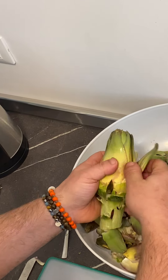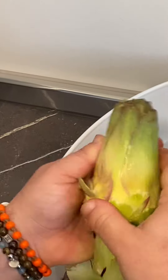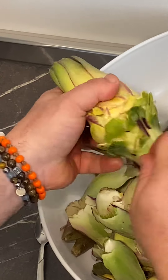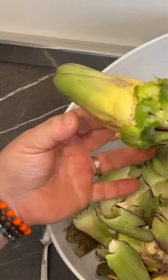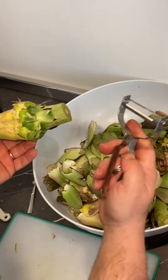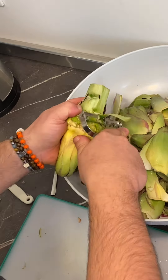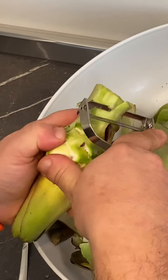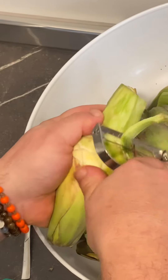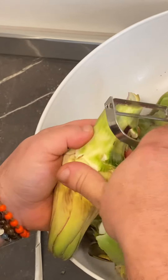We keep cleaning until we reach the soft, beautiful part — the more yellow, less green. A little bit more, and that's it. Now at this point we can use a paring knife, but it's also easier if you have a vegetable peeler. This is a professional peeler. This one has got a nice big stem, so we can just peel this part off. That's a big artichoke too. Take your time — beautiful.